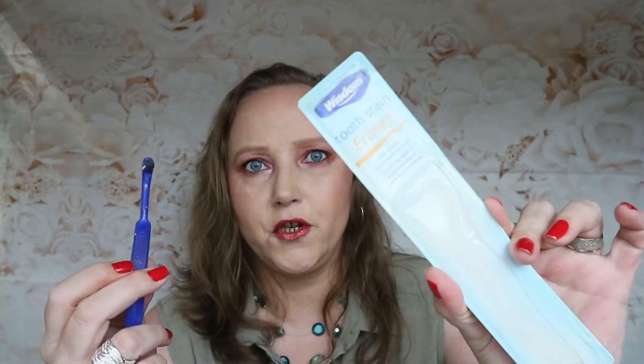This is called a tooth stain eraser — I use a lot of gadgets to try and remove stains. This is my old one and I've opened a new one up. They're like little files to help get extra bits off your teeth in the gaps. I do try, but they just don't work for me I'm afraid. This is one I wouldn't repurchase.